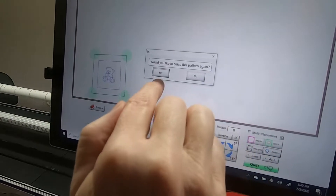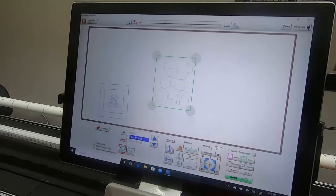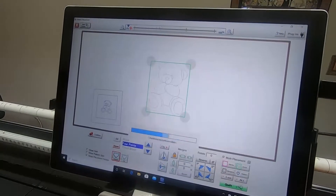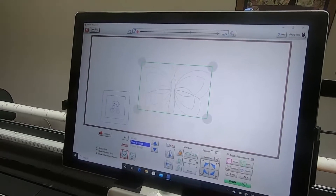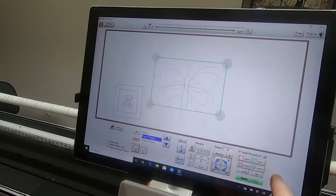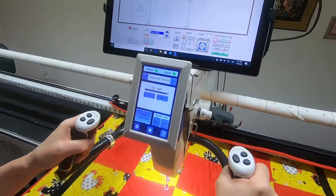The teddy bear is still gray, meaning it won't quilt yet. I have to tap on Pattern, and then it asks: would you like to place this pattern again? If I say yes, another teddy bear appears. If I don't want to repeat it, I can select Pattern and pick the butterfly instead. But if I did want to repeat the teddy bear, that's a quick way to do it. I could also just do lines — let me go ahead and place it.